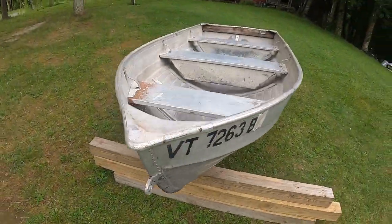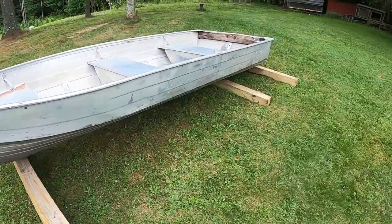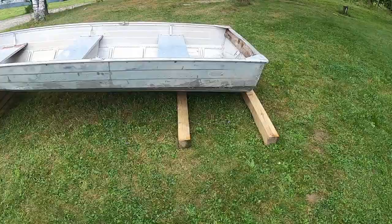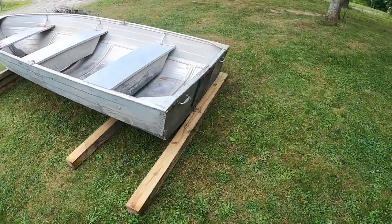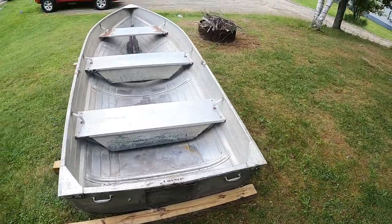We're doing a budget duck boat build. What I did was I went and bought this boat the other day, and here she is. It's just a 12-foot aluminum boat. It's actually in pretty good shape, and as far as the budget goes, I got that guy for $80.